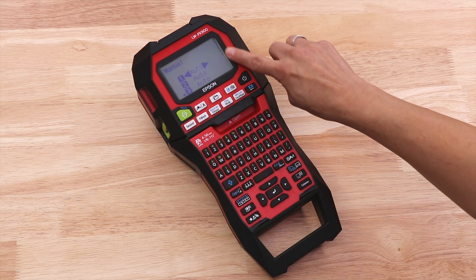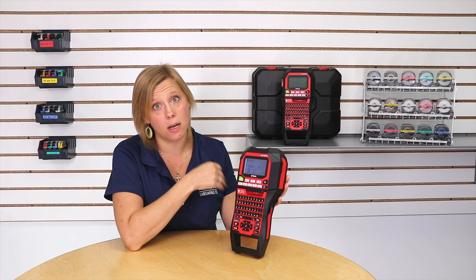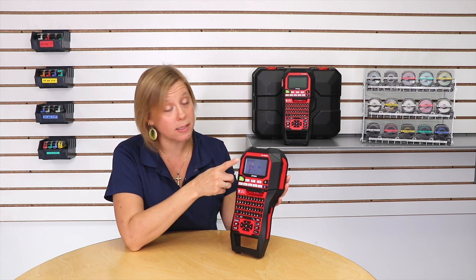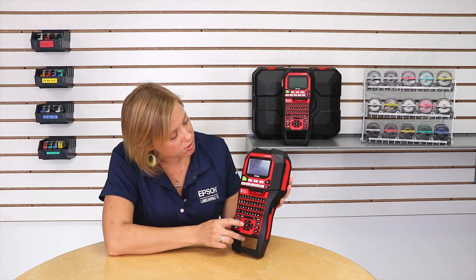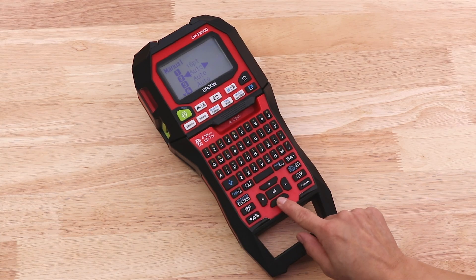Now you do have the option here to set the point size by lines. So if I knew that I had three lines of text on my label and I wanted them each to be a specific size, I can set them here. But you can also use the quick change button as well. You just use the arrows left and right to scroll through and set it to whatever size you want.